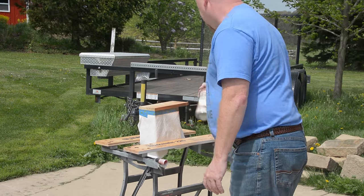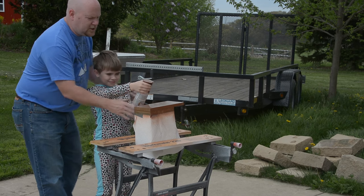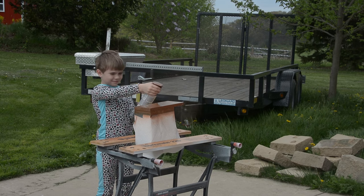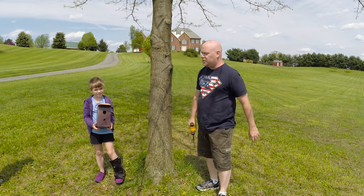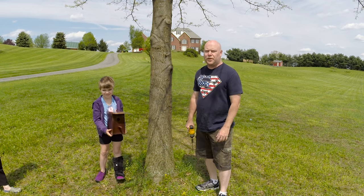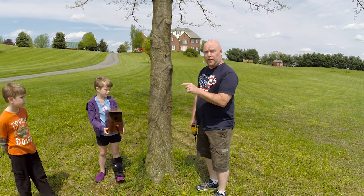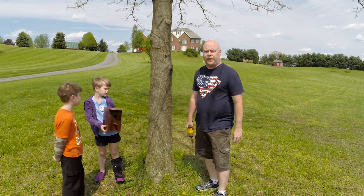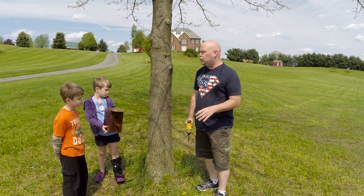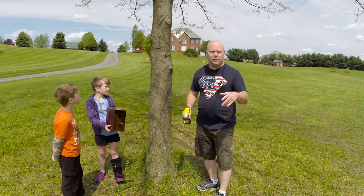Since we're only looking for birdhouse results, spray paint is a pretty easy finish for kids to deal with. It might take a little getting used to the can, but after that they're good to go. A couple of coats of paint and we have ourselves a birdhouse. All that's left is to attach it to the tree. I went ahead and drilled a hole in the back of the birdhouse and we're just going to screw it right to the tree. If you don't want to do that, you can string a wire from the two sides and hang it over a branch — whatever suits you.